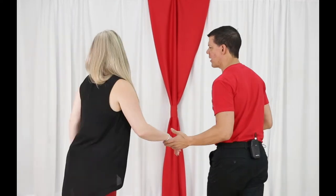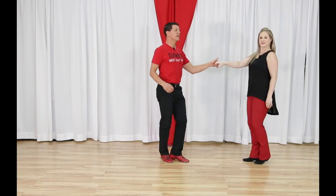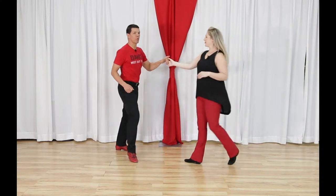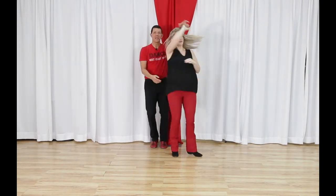The five patterns are an inside turn, a sugar tuck, an outside turn, a reverse whip, and a rock and go. In your beginner classes, you'll definitely see the inside turn and the sugar tuck. You're less likely to see the outside roll, reverse whip, or rock and go. Those are patterns I think are very functional.